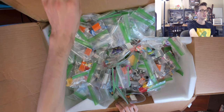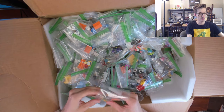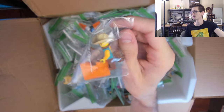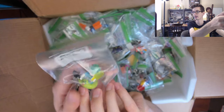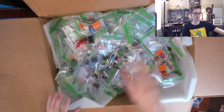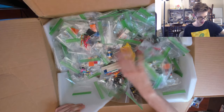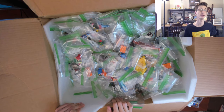Okay, let's go through some more figures here. We've got the CMF horse guy, the Joker shown earlier. For the most part, I think I'll do a separate video on these minifigures once I get them separated, organized, and sorted. But yeah, for the most part everything else left in here is minifigures and CMFs mostly.